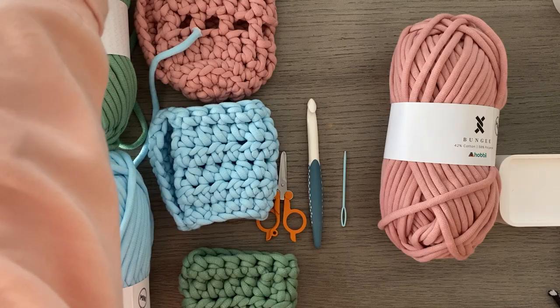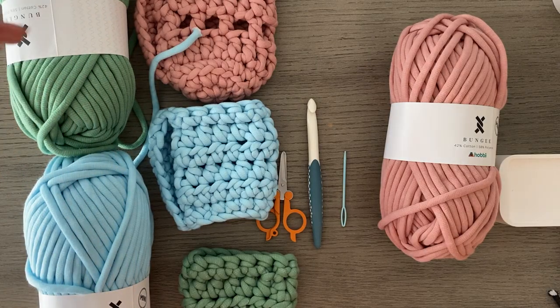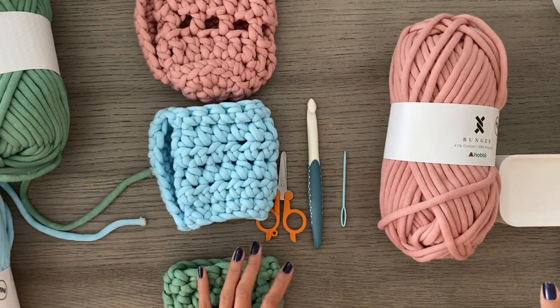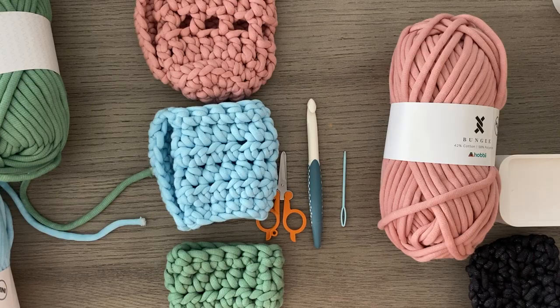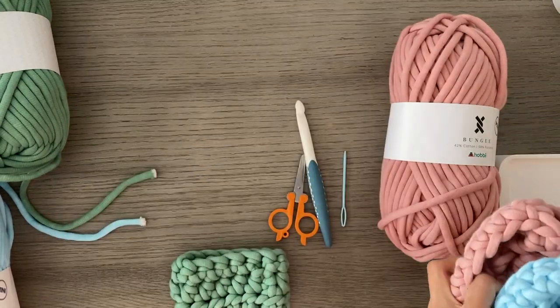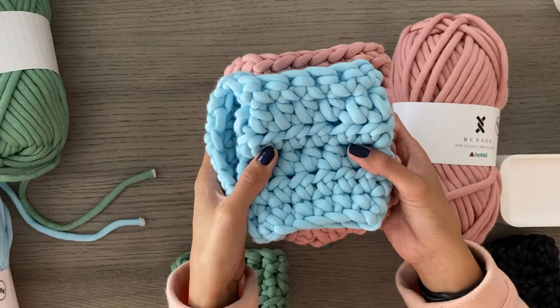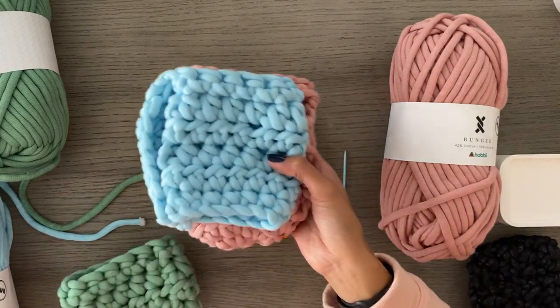I'm using Hobby Bungee Mini, which is the perfect yarn for this. It's a tube yarn — a polyester cotton blend filled with cotton, which helps absorb all that condensation that comes off of iced coffee cups. It's also nice and thick. There are some dupes for this, but you might have to double up or do something a little different. You're also going to need a 12 millimeter hook — the yarn calls for a 10 or 12, but I recommend using a 12. You'll also need a darning needle thick enough for this yarn and some scissors. Everything will be linked below for your convenience.